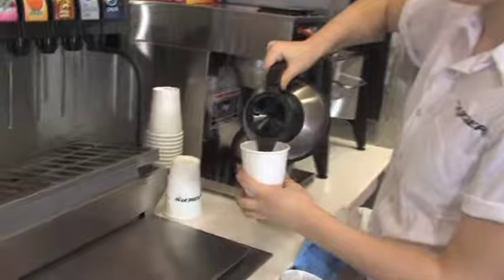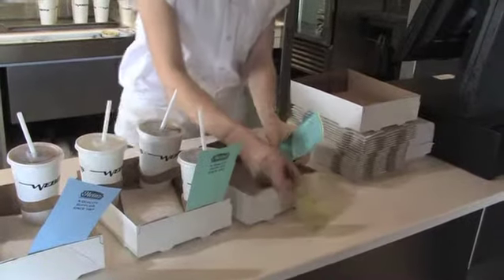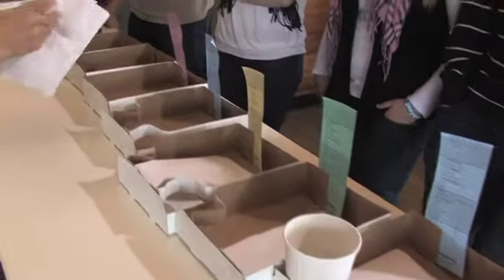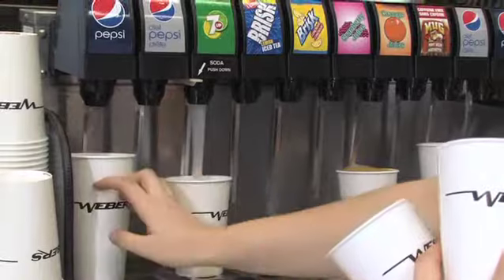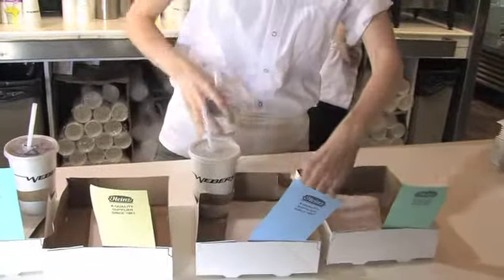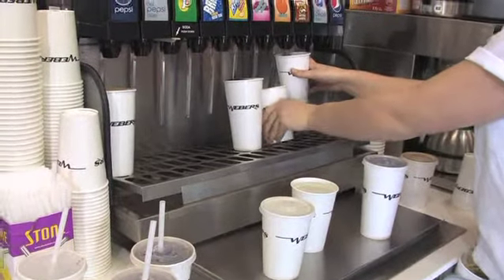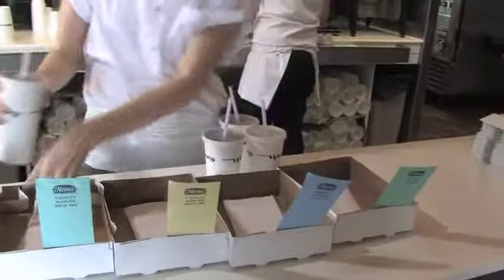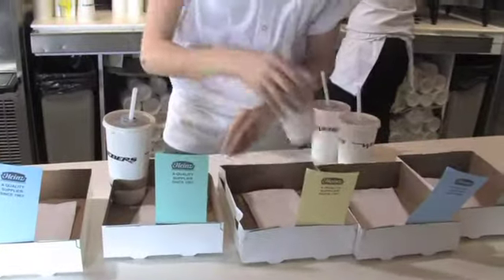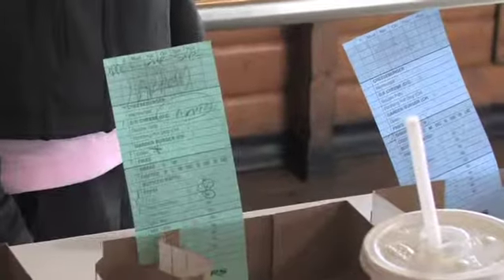If one person is scheduled for drinks, they are responsible for placing the bill into the box with the corresponding number of napkins onto the customer counter, pouring the ordered beverage, and placing the poured drinks into the correct box. The key to staying ahead on drinks is pouring drinks for multiple orders at one time. Four drinks can be carried at a time. Avoid missing any drinks by double checking the bottom half of the bill, which is obstructed by the carry-out box.